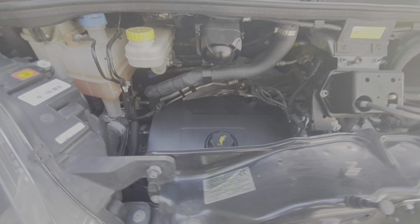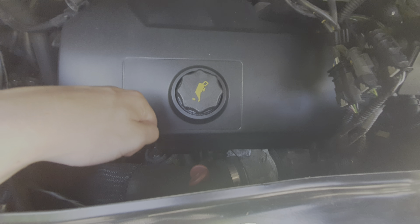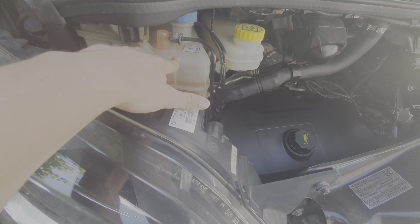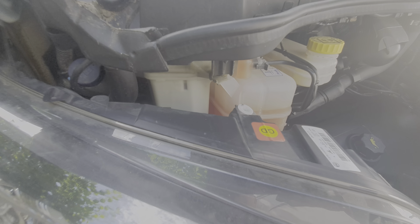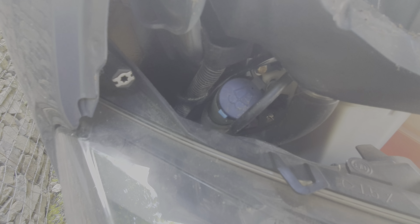Just to point out a couple more things while we're underneath here: you have your engine oil and your dipstick. Below that you have your brake fluid, then your engine coolant, your power steering fluid is next, and finally in the corner here you've got your washer fluid.